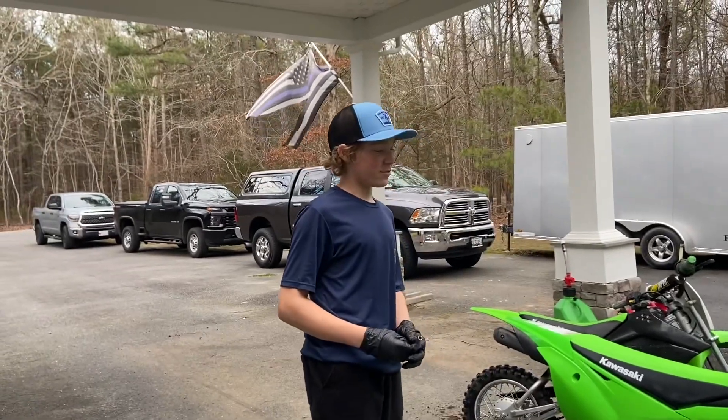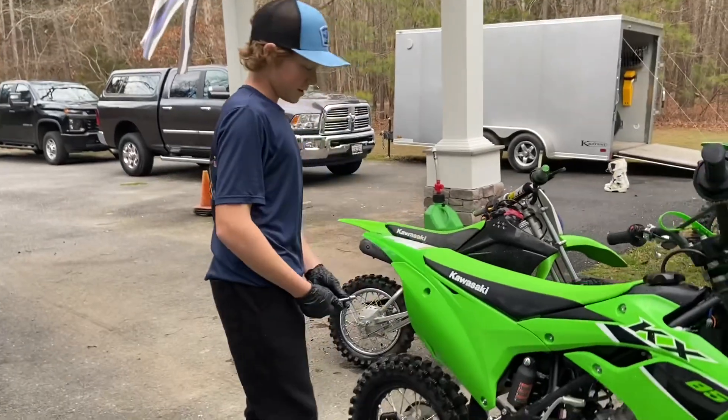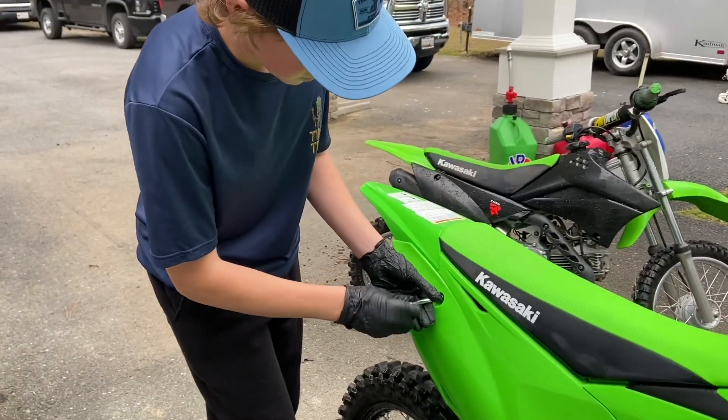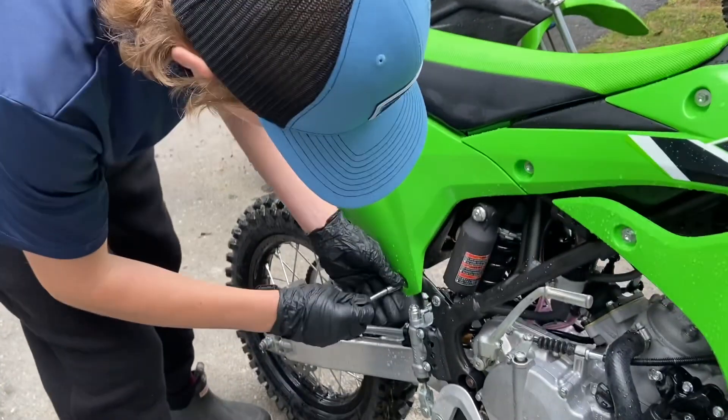All right guys, today we're changing the air filter on Ty the Project Guy's KX85. We're going to start by taking out the four bolts that hold on the number plates so that we can get the seat off.